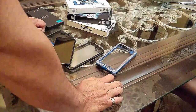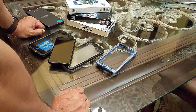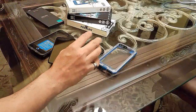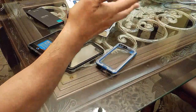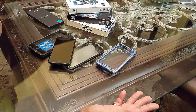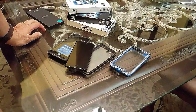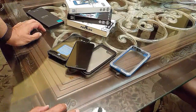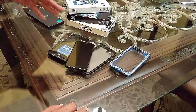Hey guys, welcome back to Tech Fighter. Today we have the competition of waterproof tough cases. This channel isn't about the razzle-dazzle high-tech introductions, music, and graphics — it's just about a normal guy checking out technology and accessories, deciding what's the best among different items, and sharing that so you don't have to go out and buy three cases and figure out which one's better.